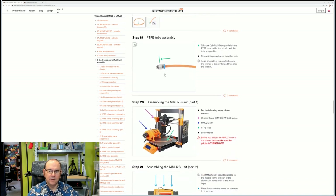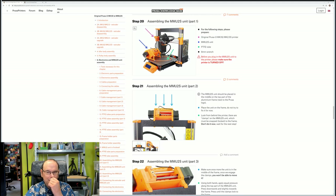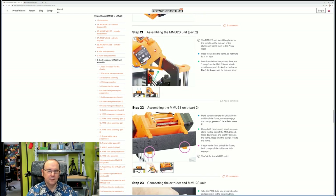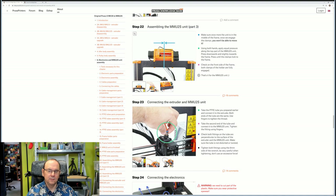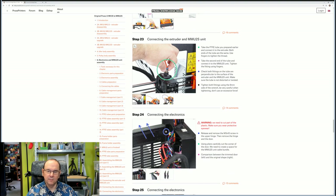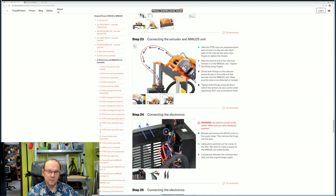We need to put the fittings on the tube, and then we're actually going to put the MMU unit on the printer, which is kind of fun after such a long time of building. We need to make sure it's in the center and click it on. Then we'll put the PTFE tube in place on both sides, so we can get the filament to flow from the selector down to the actual hotend.